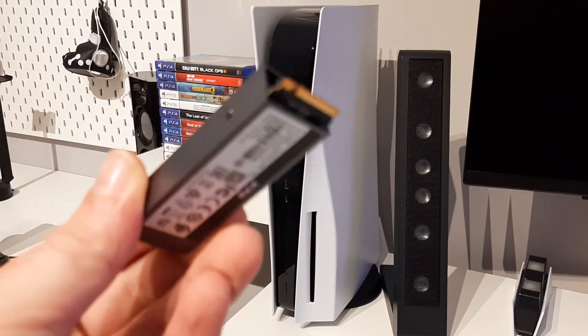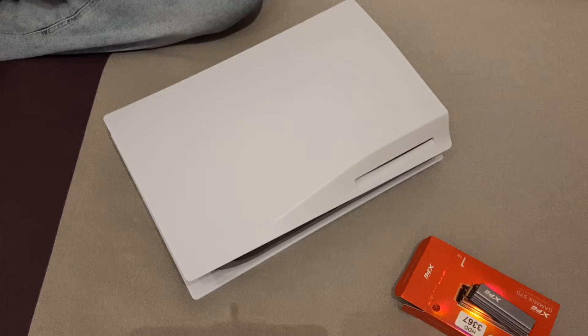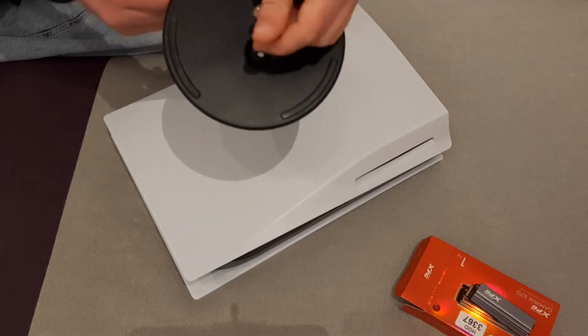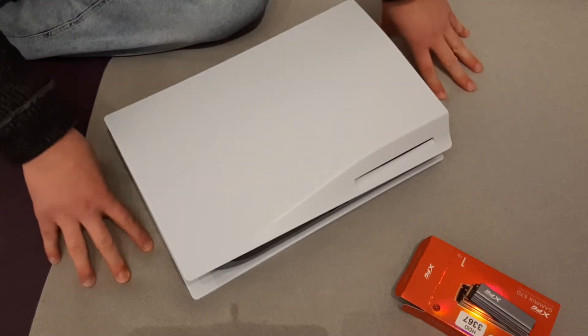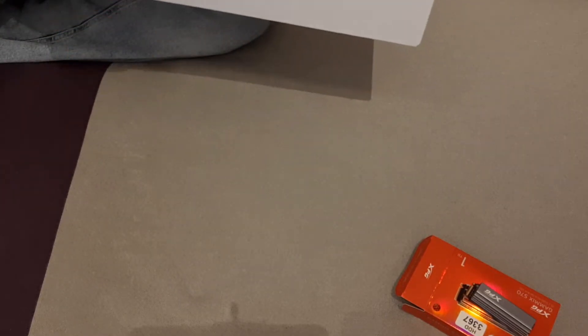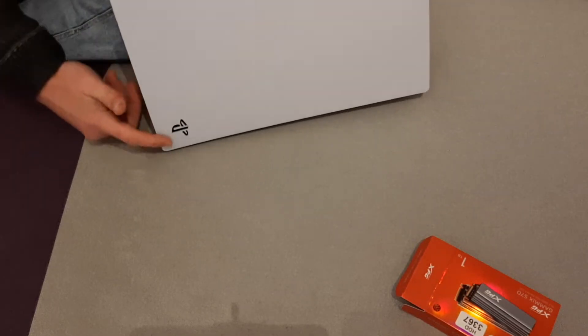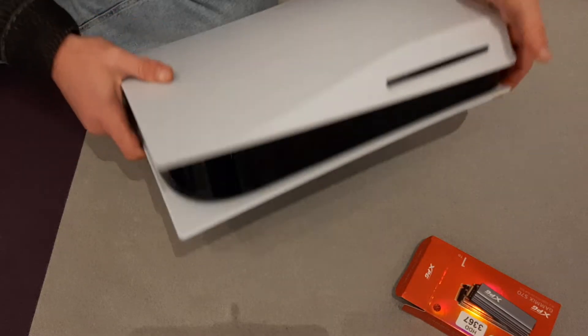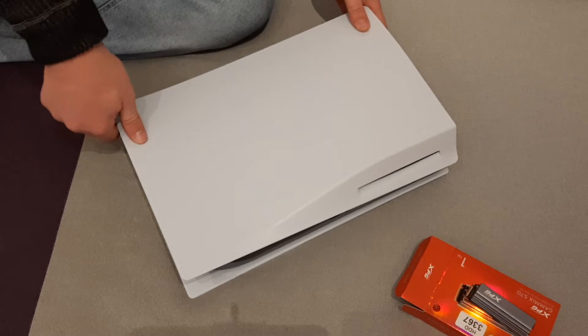Let's get to work and install it. Now it's time to install the SSD in your PlayStation. Before you do that, the first step is to remove the stand for the PlayStation and put the PlayStation on some soft surface — don't put it on a hard surface so you don't scratch or damage the cover. Also the PlayStation logo should be going down, so put it in this position.